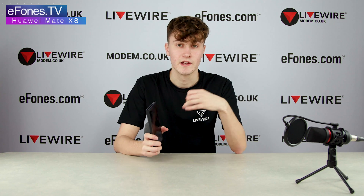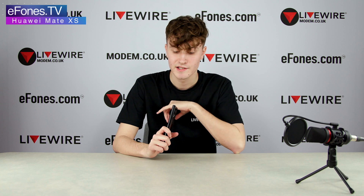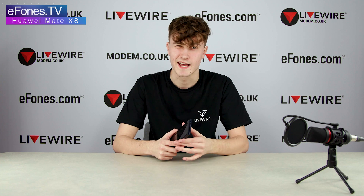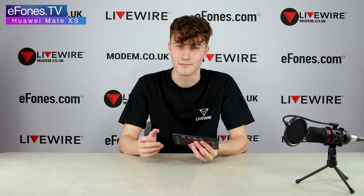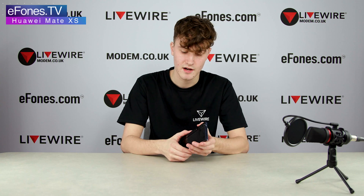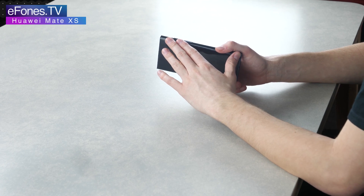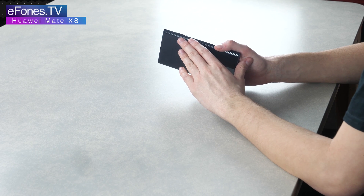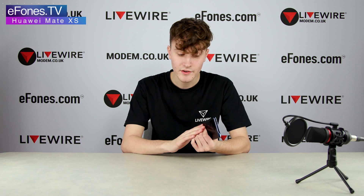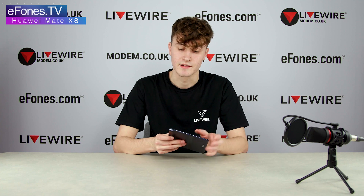This is a dual SIM model, meaning you can put two SIM cards in, or one SIM and one SD card. You'll also notice on the top and bottom there are caps over the hinge — these are to stop dust and other particles getting into the actual hinge itself and breaking it. Working down the side you have the volume rocker, and below that your fingerprint scanner and power button.